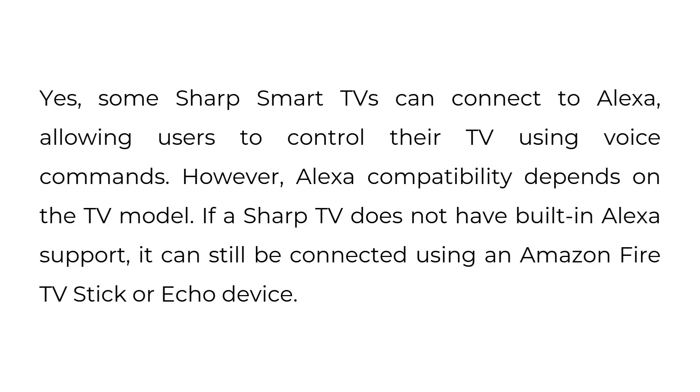Can Sharp TV connect to Alexa? Yes, some Sharp Smart TVs can connect to Alexa, allowing users to control their TV using voice commands. However, Alexa compatibility depends on the TV model. If a Sharp TV does not have built-in Alexa support, it can still be connected using an Amazon Fire TV stick or Echo device.